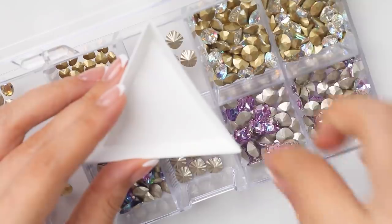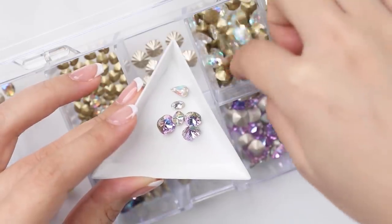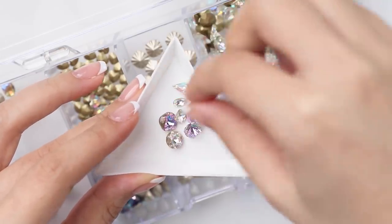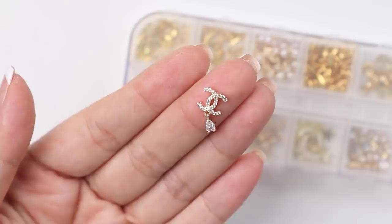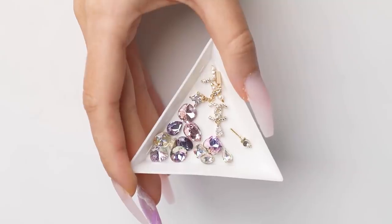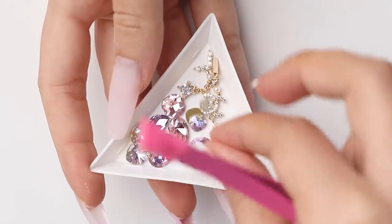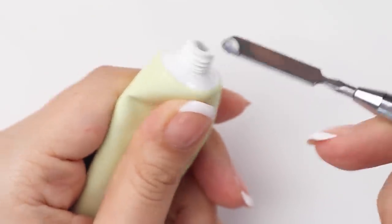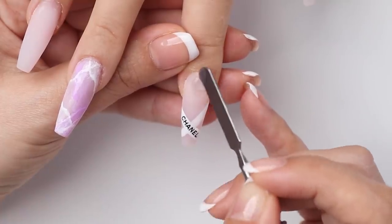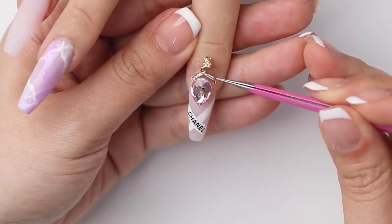Now for the stones. I'm going to pick out all the stones that I like first to see which ones will go with my design, then slowly narrow it down from there. Here's what I've picked out so far — I don't think I'll be using all of it, but that's just a gist of the color range I'm going for. To secure big stones and charms, I like using clear poly gel — I find it easier to work with and it's pretty secure once it's cured.